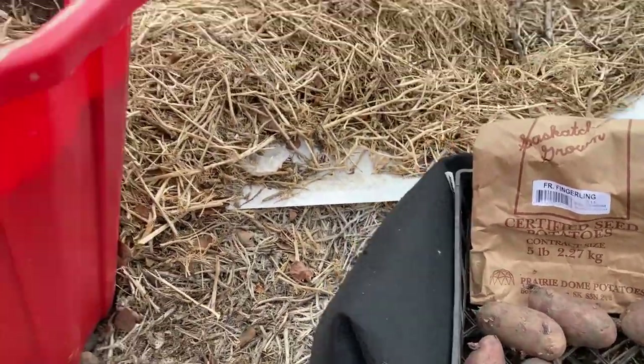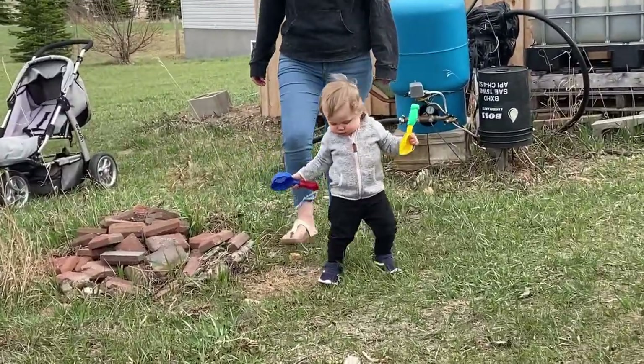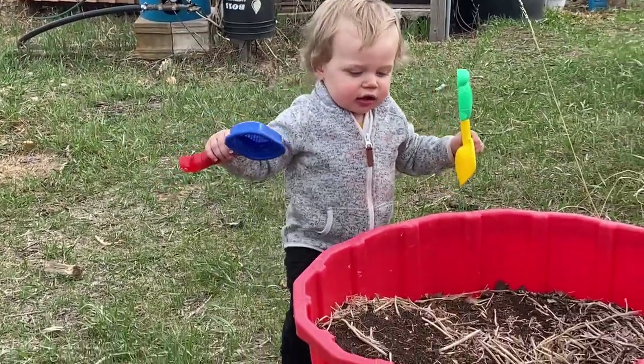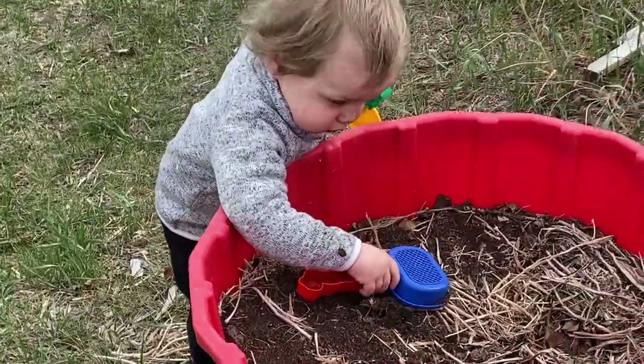Now I'm going to be planting the French fingerlings in containers today under straw, and I'm very excited to have a little helper with me today. This is my grandson Henderson — he is 15 months old and this is his first time helping out in Grandma's garden.